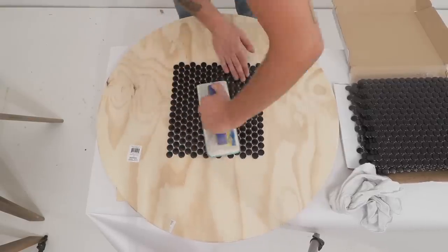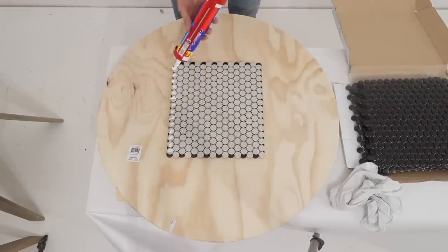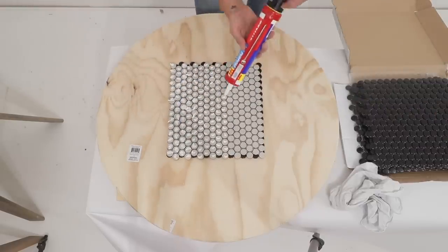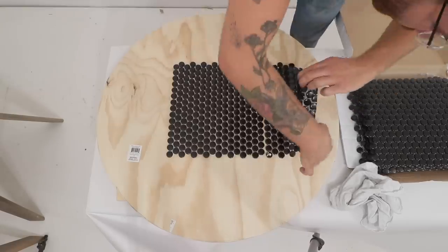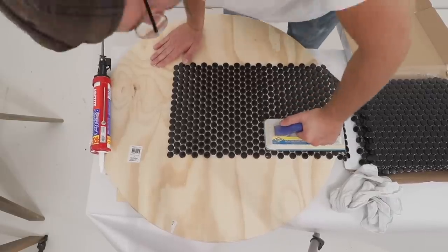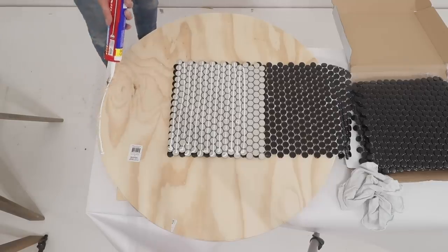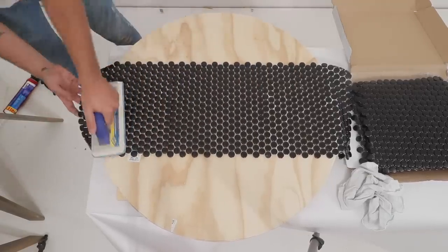Typically you would use thinset mortar to attach tile to your substrate, but thinset calls for 24 hours between laying the tile and applying grout and I don't want to wait that long — so this construction adhesive was actually a great option. Lining these tiles up really wasn't a problem. They're almost like a puzzle where the pieces can only fit one direction, so you just need to make sure that all of your gaps between one piece to the next are consistent and blend; otherwise there's really no problems you should encounter.